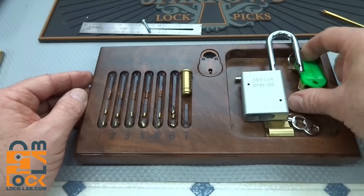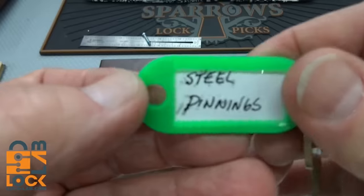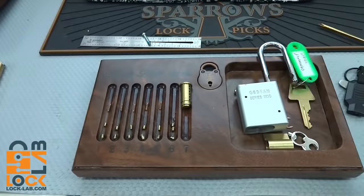Thanks for your time. Stay safe, stay legal. Steel Pinnings, great job. Thanks, guys.